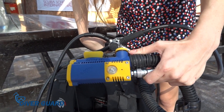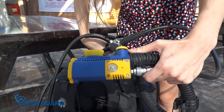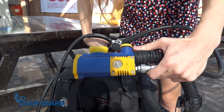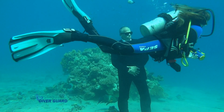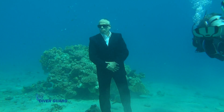Once DiverGuard identifies that it is connected to the air pressure tube, it runs a self-test. Three long flashes of the indicator light tell the diver that the device is ready for use. DiverGuard comes equipped with a long-life lithium battery, so it can last for approximately 500 dives.